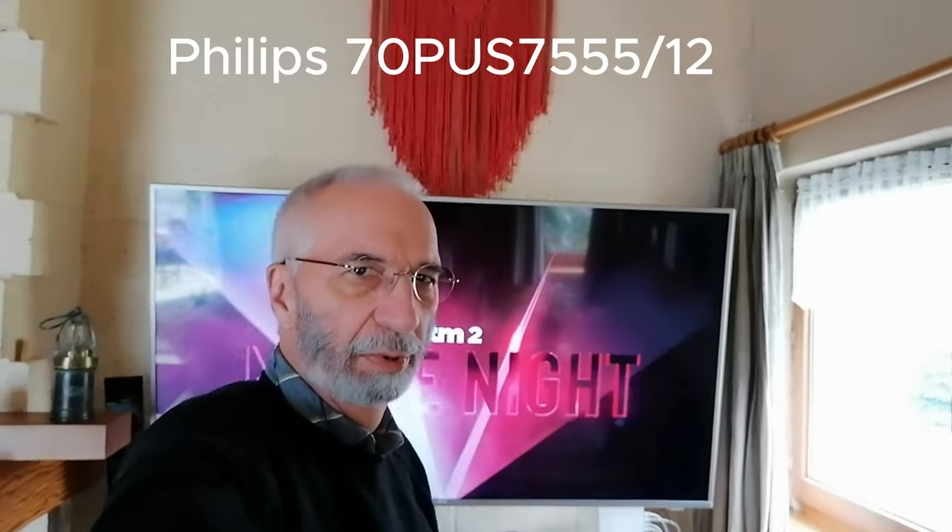Hello guys, welcome to a new video. This video is all about this Philips Smart TV 70 inch that was defective and we tried to fix it. Stay tuned.